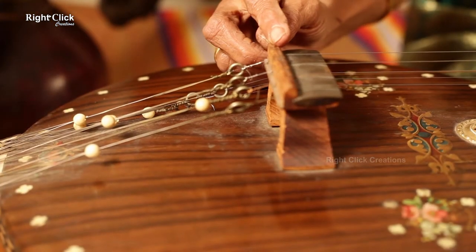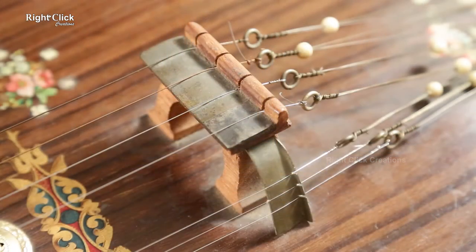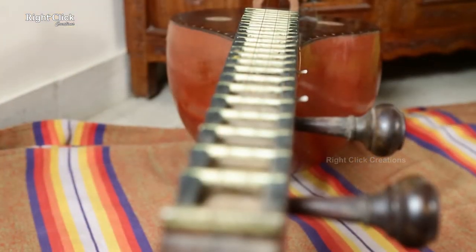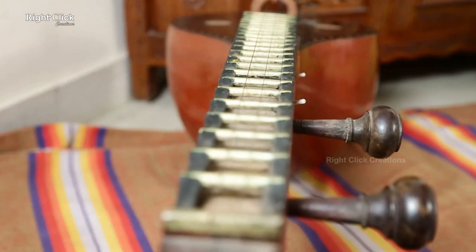This is the bridge, made from wood with a brass top. This is the fingerboard with 24 frets, called houses.